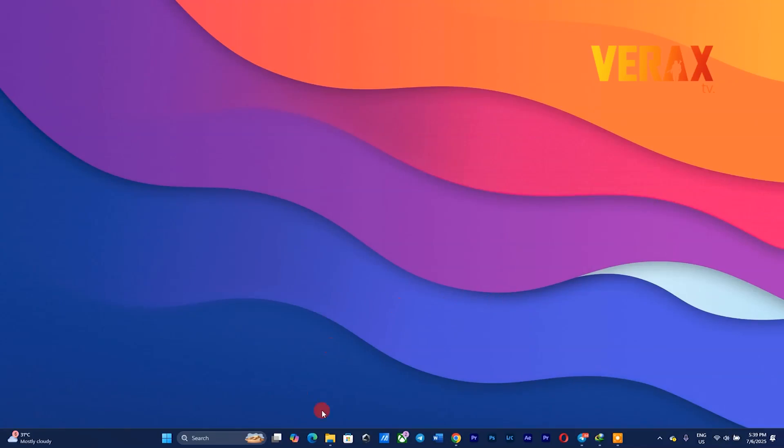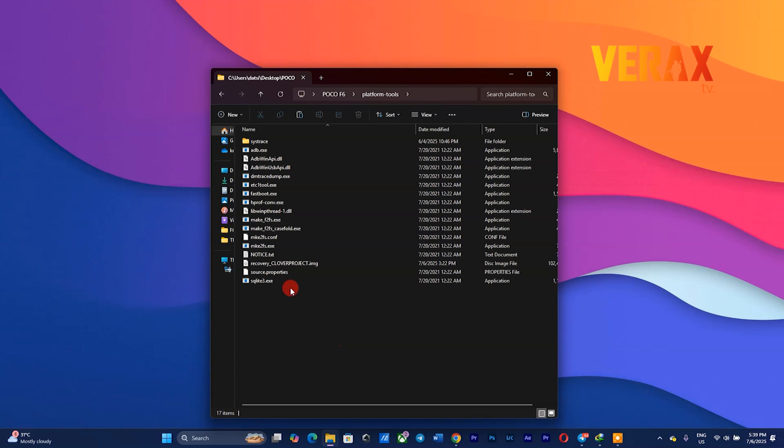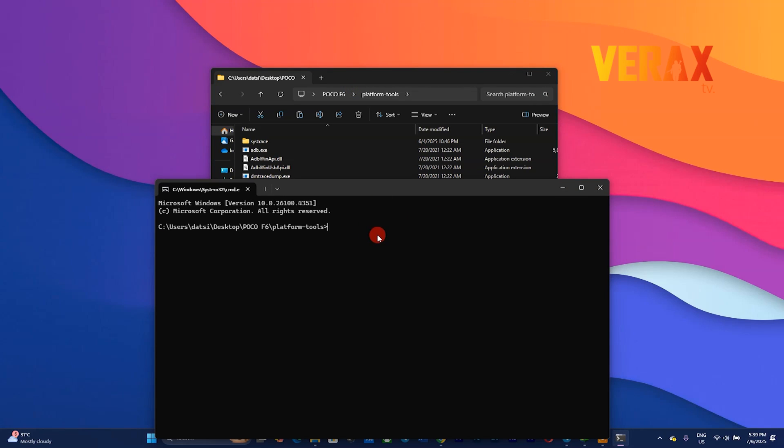You need to download the Clover Project ROM and the recovery image along with the platform tools. Now move the recovery image inside the platform tools folder to flash it to the device. Just follow the flashing commands as shown in the video. After flashing, immediately reboot to recovery.